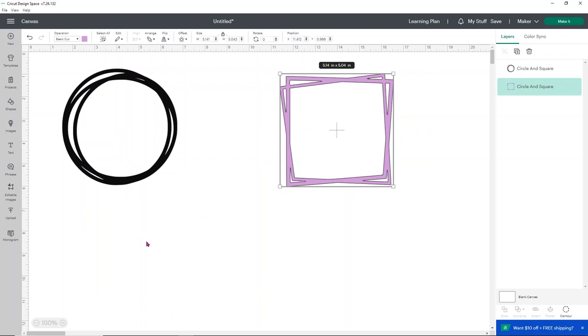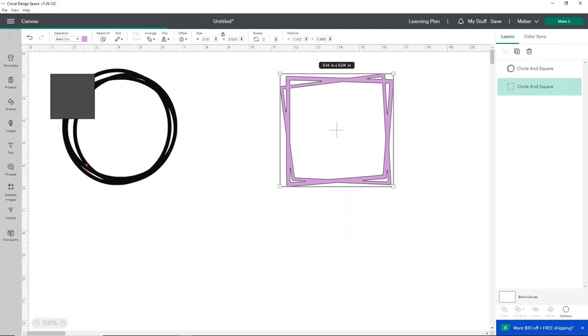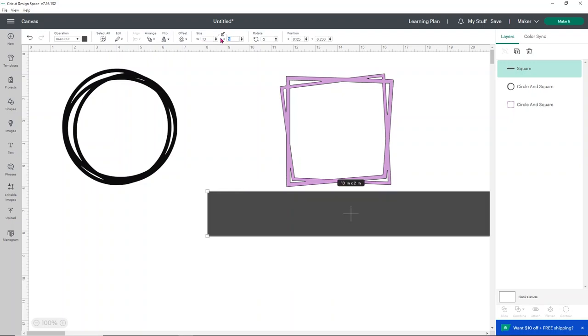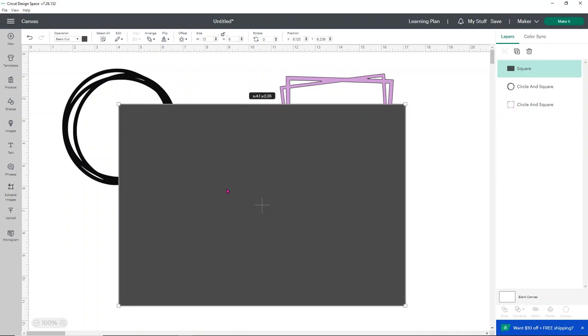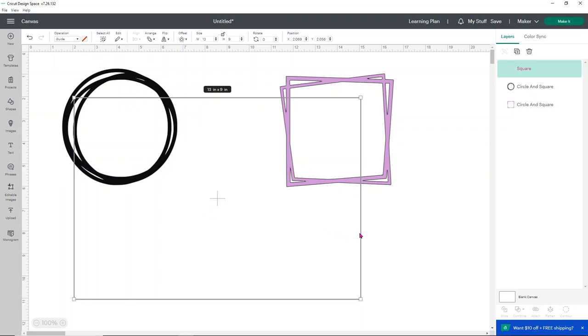When you ungroup, it means you can move them separately from each other. The tray I'm using is about 13 by 9 inches. I'm going to use a rectangle shape to represent that tray size. I'll go into shapes and open a square, then unlock it to size it correctly — 13 inches wide and about 9 inches tall. If I don't want to work with it in a dark color, I can change the operation to a guide, which turns it into a red outline that won't cut. I'll right-click in my layers panel and send it to the back so it's behind everything else.